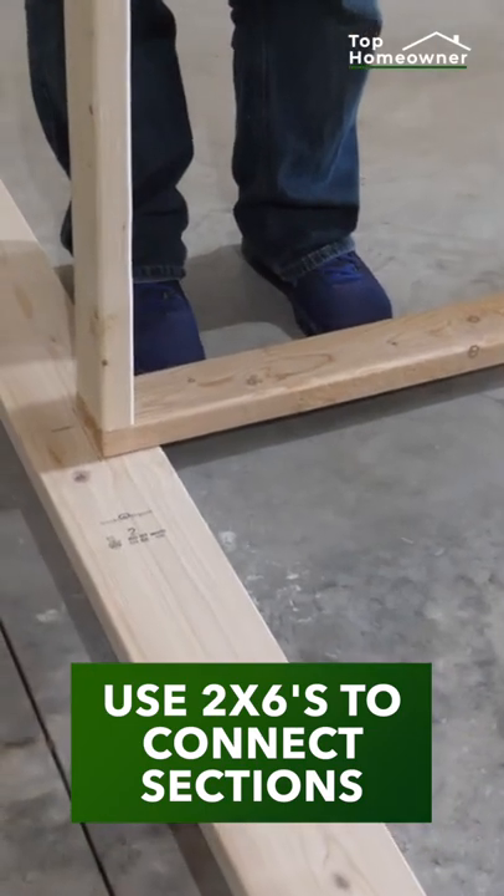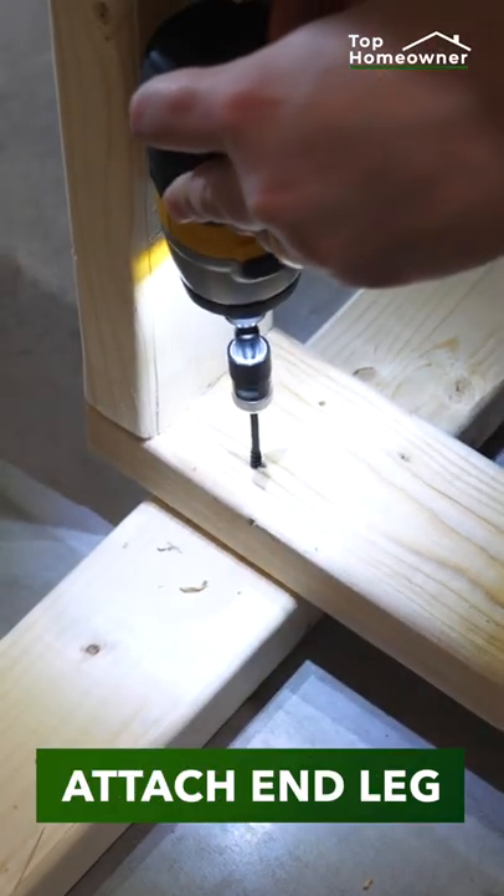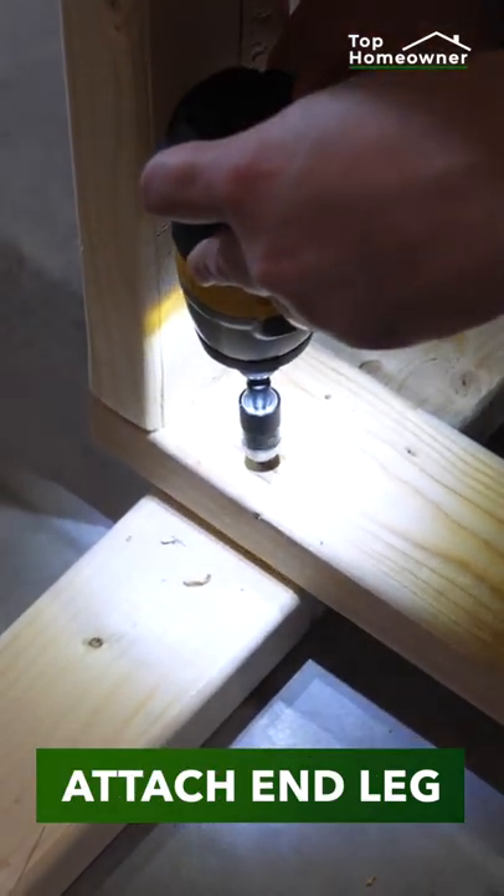Since we have multiple sections, we'll use 2x6s for the middle legs, and we'll pre-drill all of our holes to prevent splitting. We'll space out and attach all the shelves to the proper heights on one of the legs.